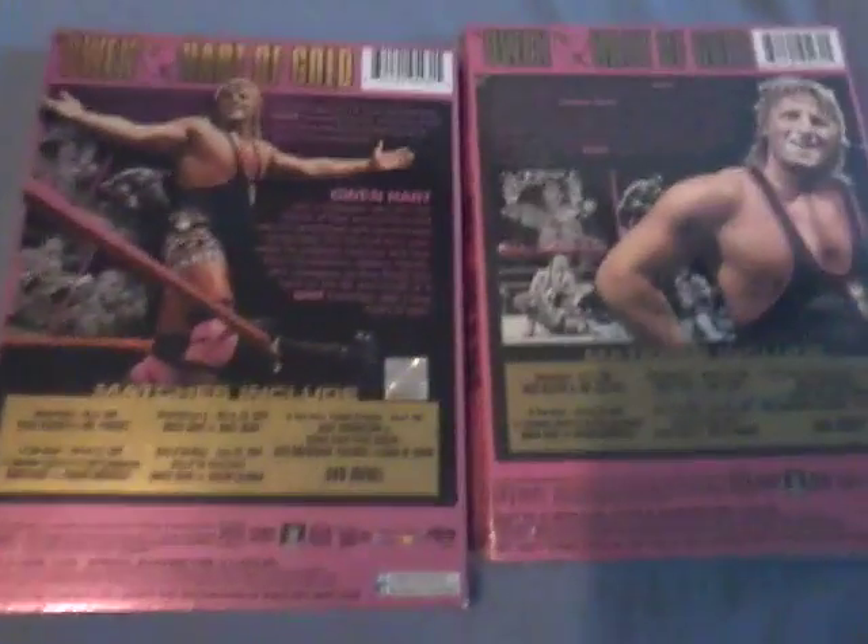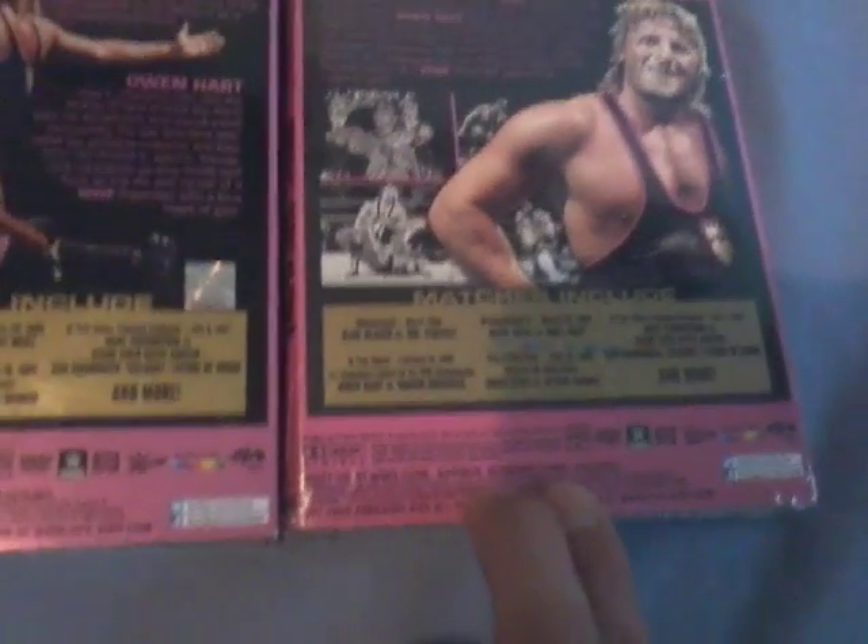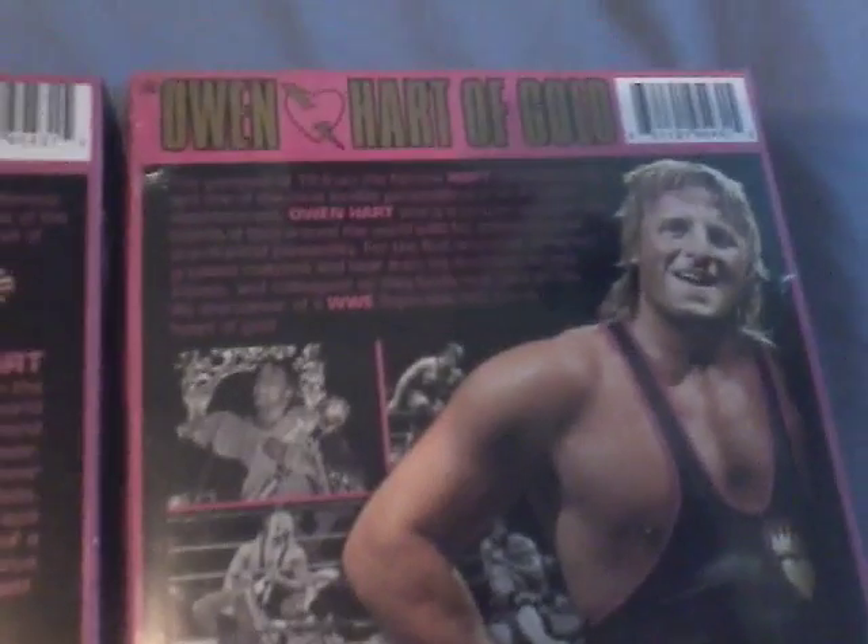Flip it around to the back — it's pretty much the same. This is more of a metallic pink to a flat, regular pink. It says exactly the same there as it does there. This says 6.5 hours compared to 7 hours. Sorry, I was just reading it off camera, but it advertises both the same matches.